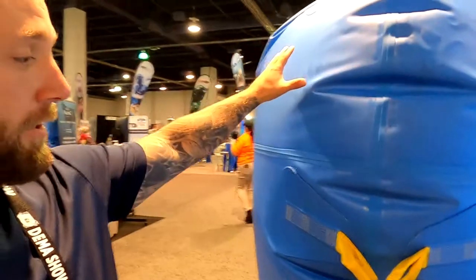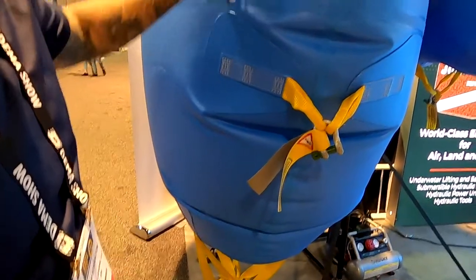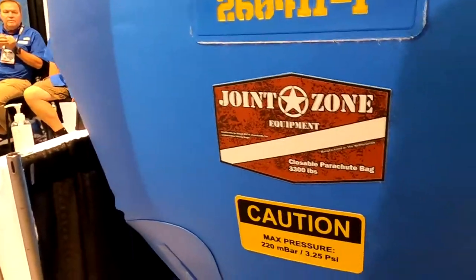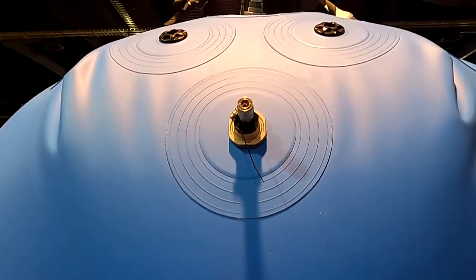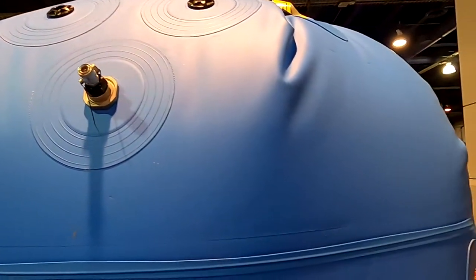This is the bag we really wanted to showcase at this show — our convertible bag. It has the ability to be used as a completely enclosed bag or an open bottom bag. If you look down here, you actually have a cap. I'll turn it upside down so they can see. That cap is removable. So if you leave the cap on, you can use this as an enclosed flotation bag. You can remove it and use it as an open bottom lift bag. So no longer have to choose between an open bottom or enclosed — you can get it all in one bag now.